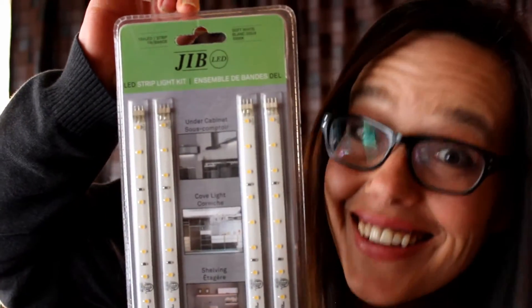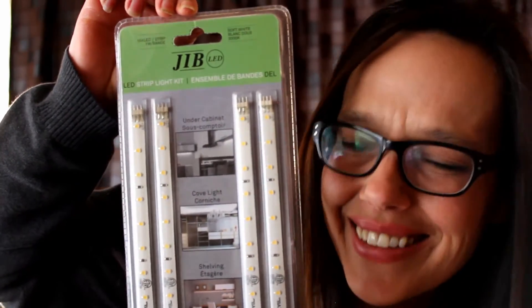We're going to install the LED lights in the display case. It's going to be awesome. We're going to give some light. We've been looking for the perfect table when actually we had the perfect table all along, so we're just going to upgrade.